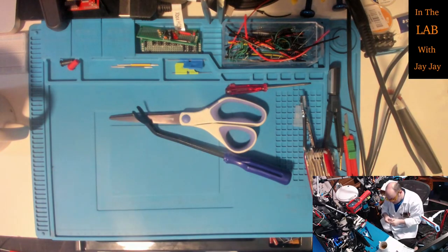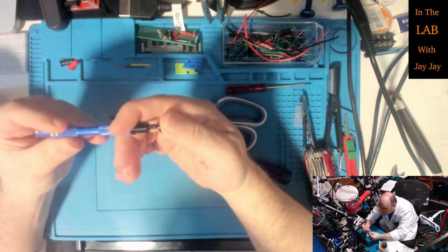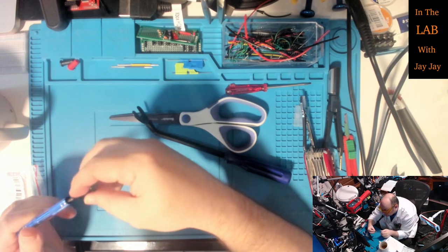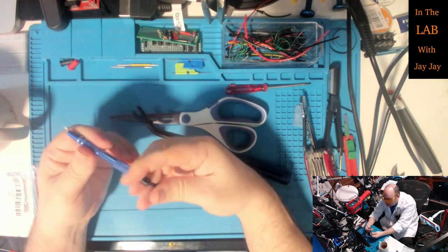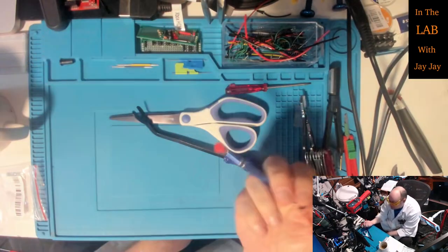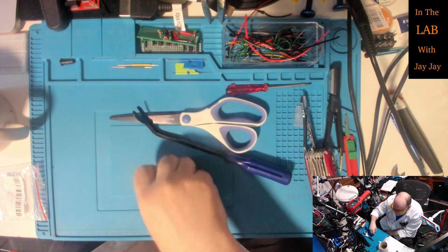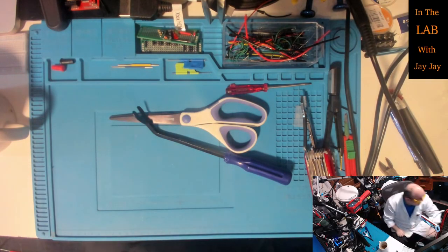Getting towards the end of the package. Not sure what this next one is at first - maybe a centre punch? Oh, this is an IC pickup tool! You can pick up components with it like that, then pop them off and pick them up. It's just a grabber. Pretty handy. I'm going to keep it on the bench so I don't have to go looking for it when I need it.